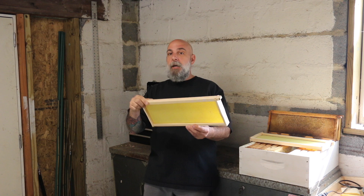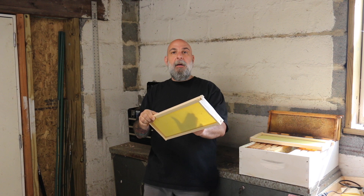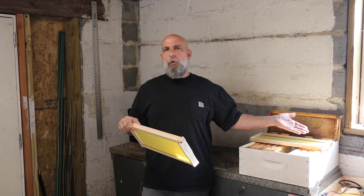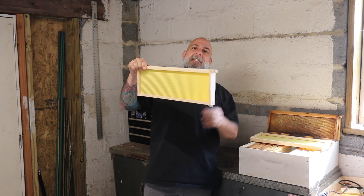I wouldn't leave it there for more than a couple of days — maybe three days — and you would check on it and hopefully they've started drawing out the wax already. If they have, take the frame out and put it aside in storage for now, or you want to get that used quickly in your honey supers. Then replace that other frame that you took out, or put in a deep frame that needs to be drawn out down below using the same method.